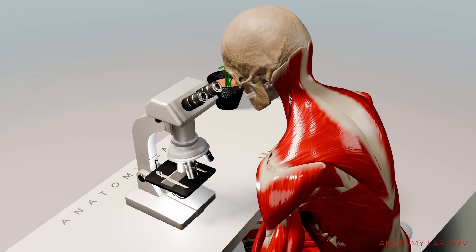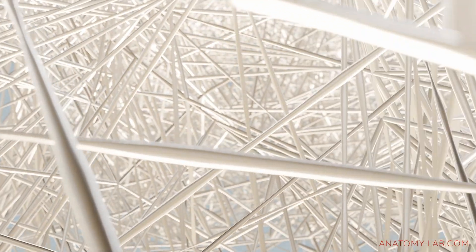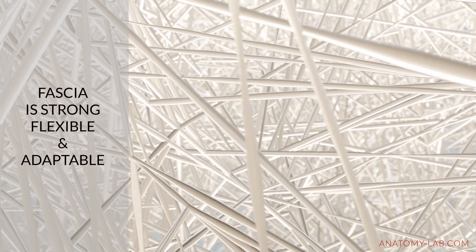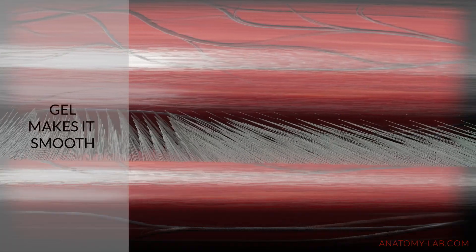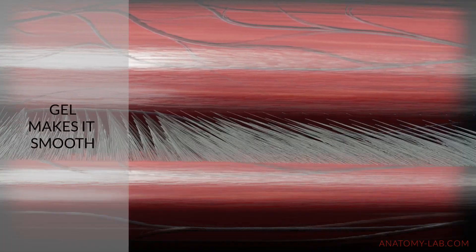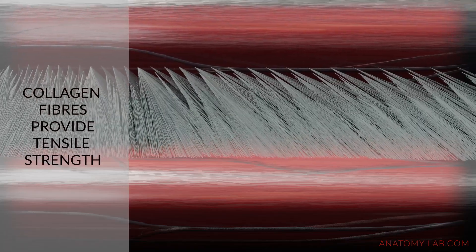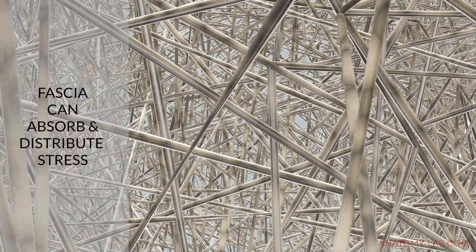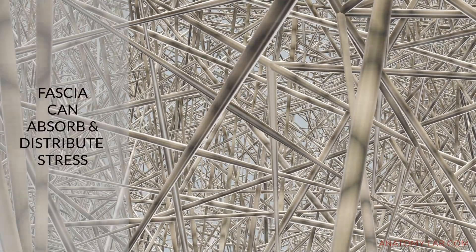When viewed under a microscope, fascia reveals an incredible three-dimensional network made of densely woven collagen fibers which are suspended in a gel-like matrix. This unique structure is what gives fascia its strength, flexibility and adaptability. The gel-like component allows fascia to glide smoothly across adjacent tissues while the collagen fibers provide the tensile strength needed to handle physical stress. It's this structural design that allows fascia to absorb and distribute mechanical stress throughout the body while protecting muscles and other tissues.